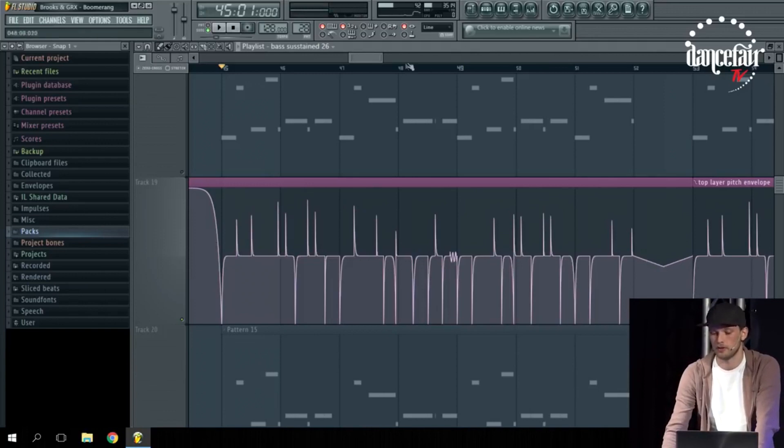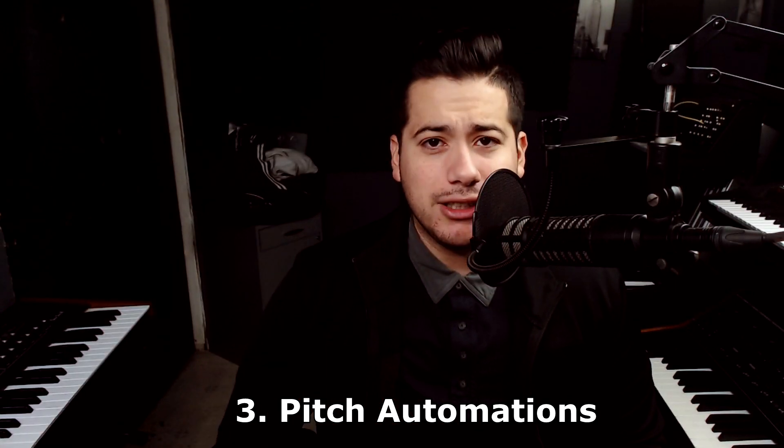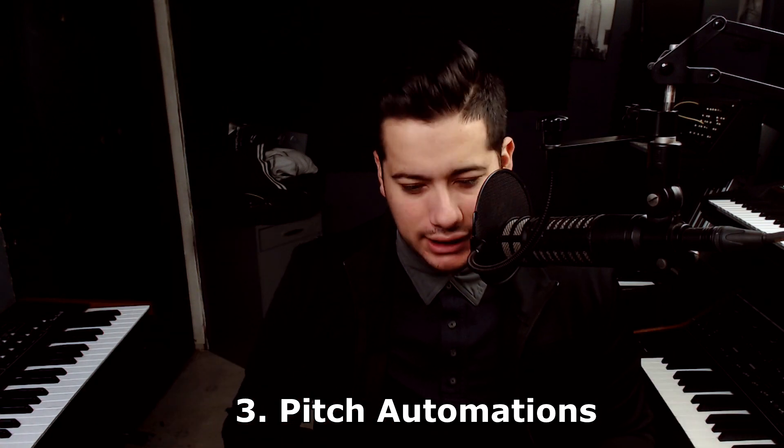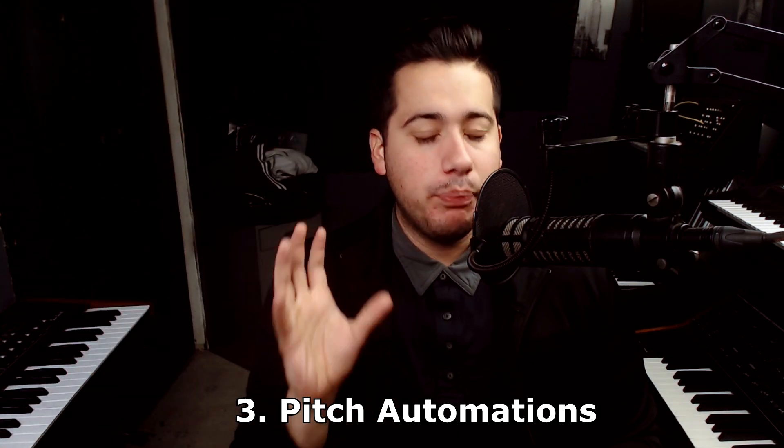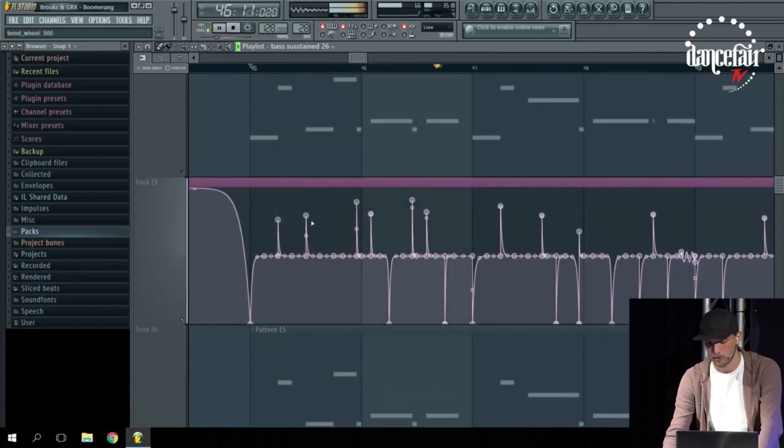The third thing from the Brooks masterclass is the crazy pitch automations he does on his lead. I made a video called 'How to Get the Brooks Lead' where I talked about pitch bends with overlapping MIDI and mono legato. Brooks actually does it differently — he does pitch bends using a coordinate point system on every single note, not just certain notes. Each note goes up and down, and he talks about how the drop sounds very dull without it, because a raw saw wave is very lifeless without movement.